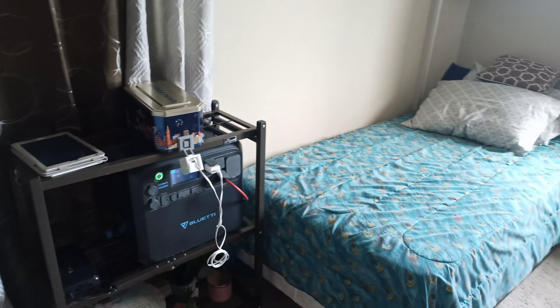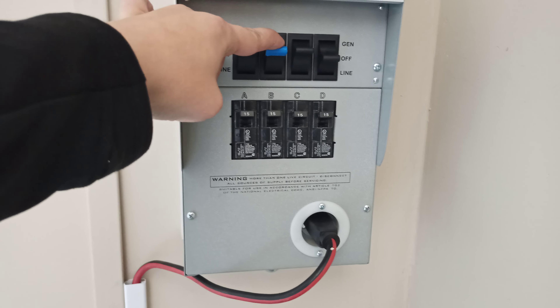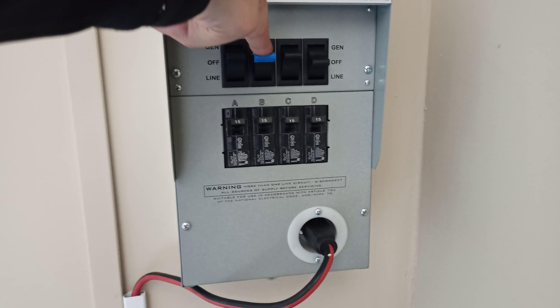Right now it's running on the generator off the AC 200 Max. If I flick it quick enough and go back on the grid, it's like uninterrupted — it's that quick. So right now we're on generator, this is on the grid, and nothing changed. I tested this watching TV and nothing happens — it's that quick.